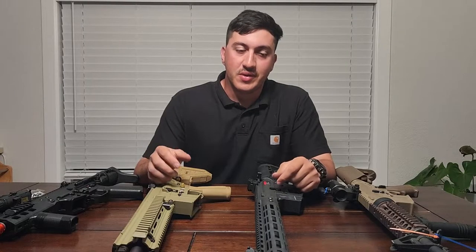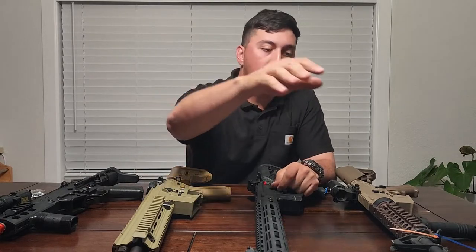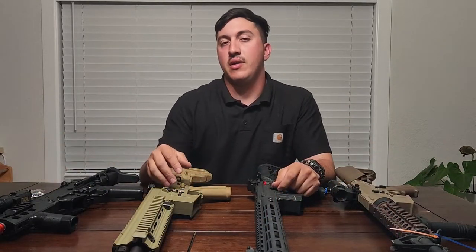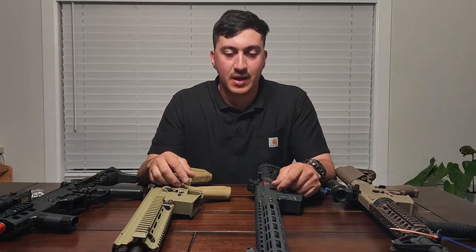Hello everybody, Misfit here with the Crozier Soft Group, and I got another video for you today. Today we're gonna be talking about removing your flash hider.